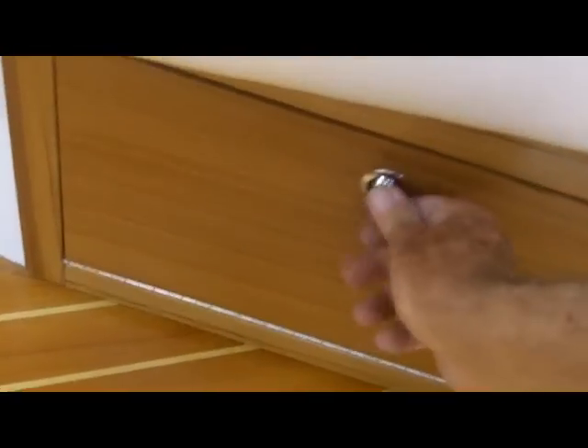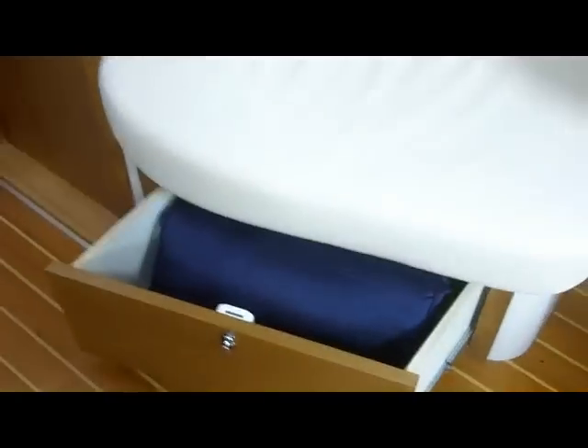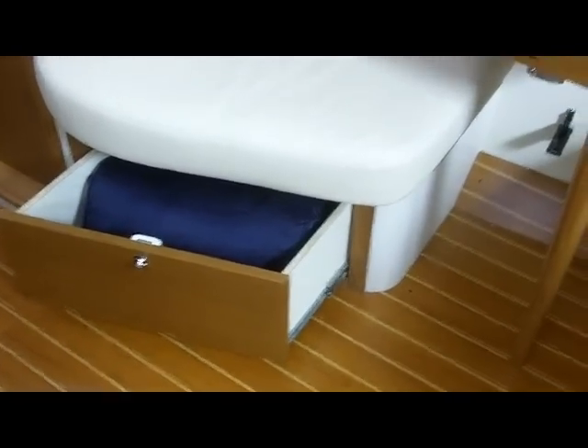Underneath the settees, that's the hot water heater here. And over here is a nice drawer unit that pulls out — pretty unique.